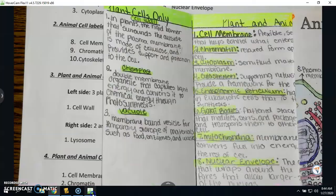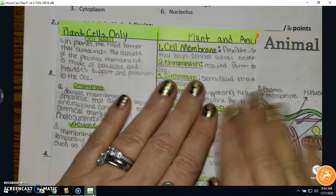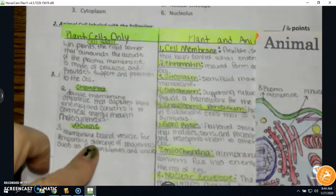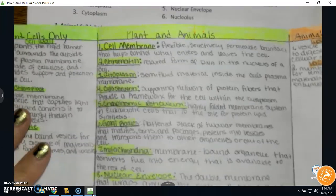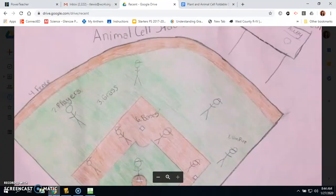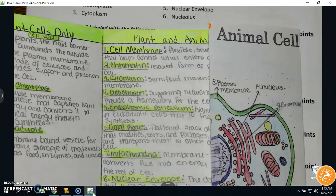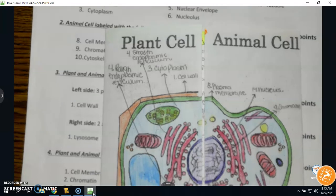Here's the problem: if you guys haven't been doing stuff all along, it's kind of caught up to you, because all that work would have helped you do this simply. If you shortchange yourself on this portion of the assignment, you are going to find it very difficult to do your cell city the way you need to — and this is worth over 100 points. So make sure you don't shortchange yourself on the plant and animal cell foldable. You'll have three days to complete it.